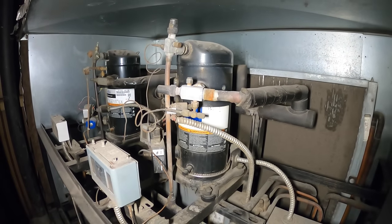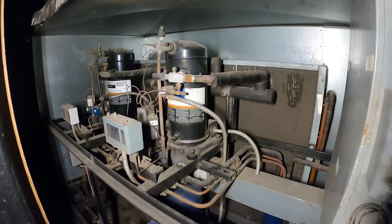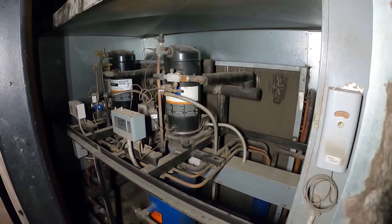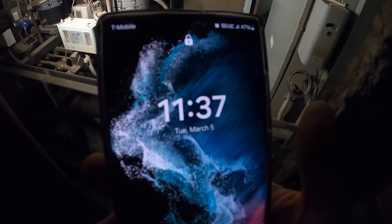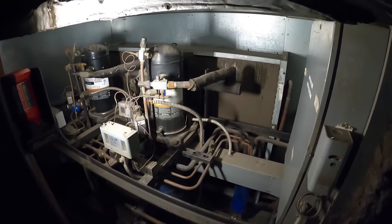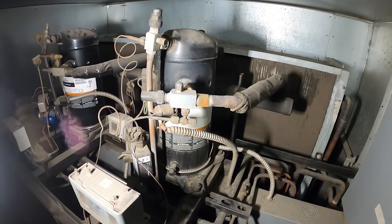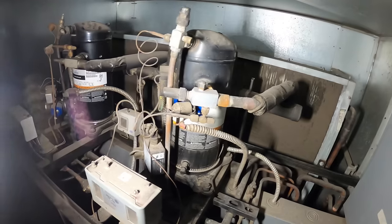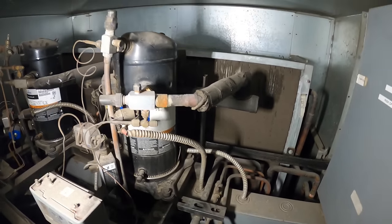Hello everyone and welcome to Jumper Man Tech where we specialize in HVAC but do everyday DIY. Today we have an emergency service call for a commercial refrigeration system. Thank you to everyone tuning in. It's 11:37 PM — worked all day, came home about 9 PM, took a shower, and got another service call. Right back at it.